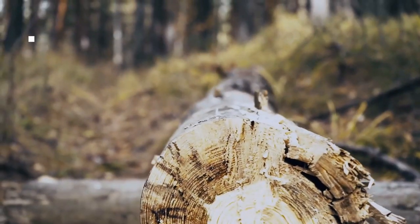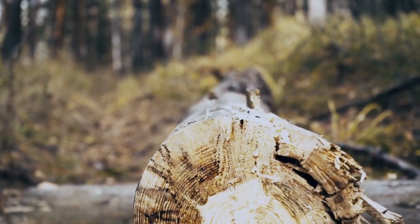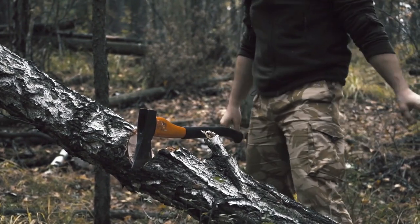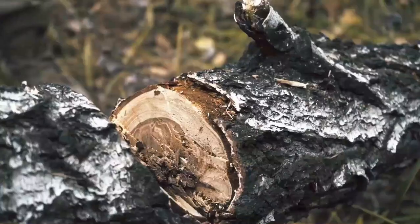In this video we break down the top 5 best bushcraft hatchets you can buy right now. We made this list based on performance, features of the product, value for money, manufacturer's reputation, and most importantly actual user feedback. So if you choose from this list, you can be rest assured that you are buying the best bushcraft hatchet on the market this year.